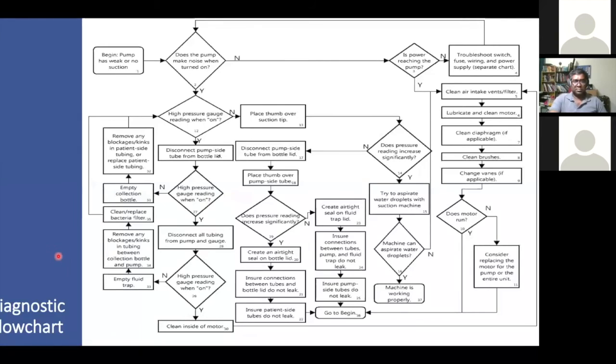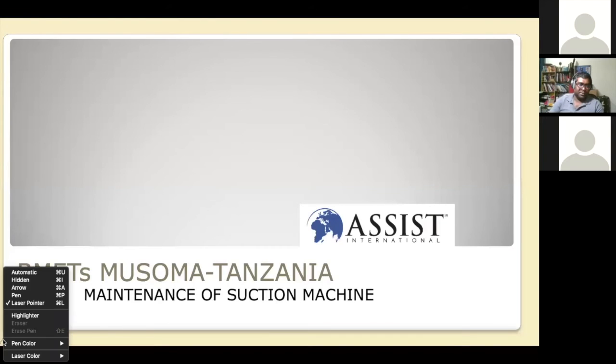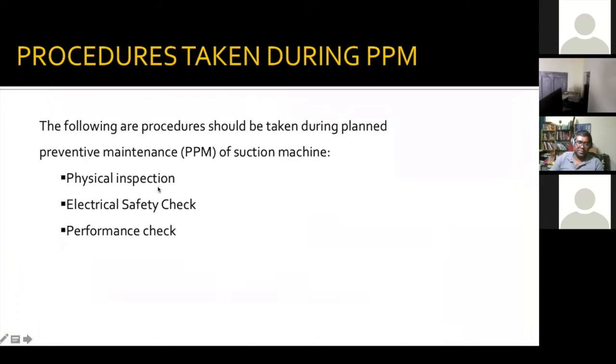Thank you, Guna. We're now going to unmute the MoSoma team so they can speak. They will share with us a preventive maintenance case study. These are the procedures to be taken during preventive maintenance. The following procedures are to be taken when doing preventive maintenance of suction machines: physical inspection, electrical safety check, and performance check.